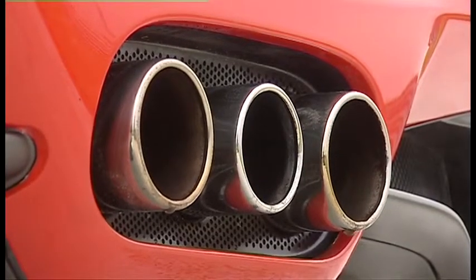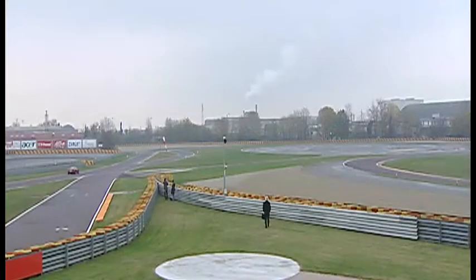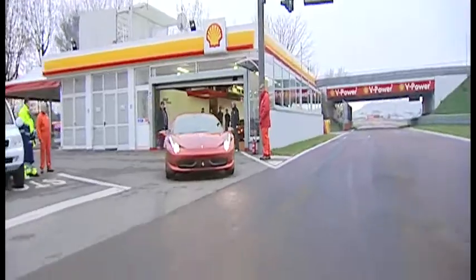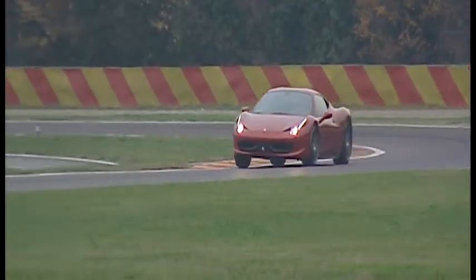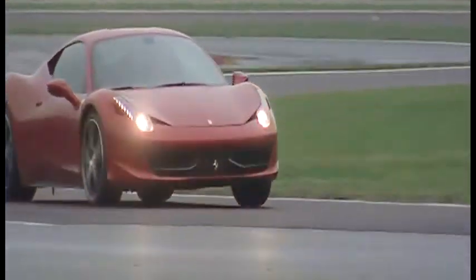Have a listen to that. Three laps around Fiorano in an F458 — I'm pretty excited, but I'm also bloody nervous because I don't want to be the one to prang this car. The grip in this car is just incredible — even on what feels like a wet surface.